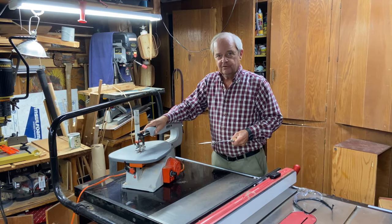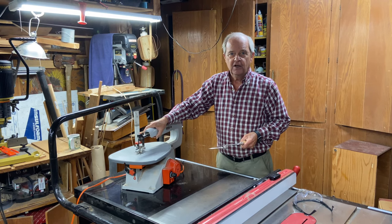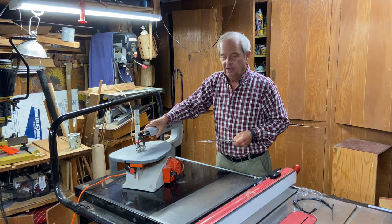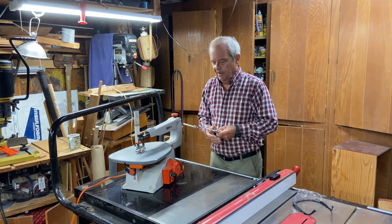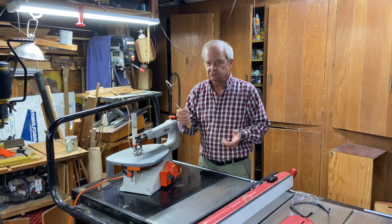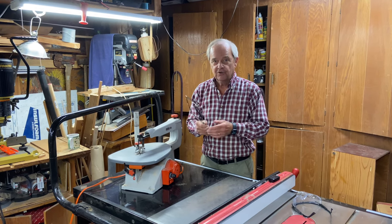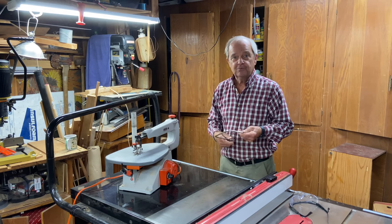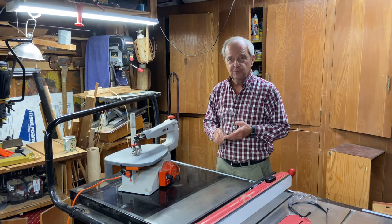This scroll saw costs somewhere between a hundred dollars and up — a hundred to three, four, five hundred dollars for really good ones. This coping saw is going to cost you between probably ten and thirty dollars, so there's a great big price difference. There's also a great big space saving in having the coping saw.